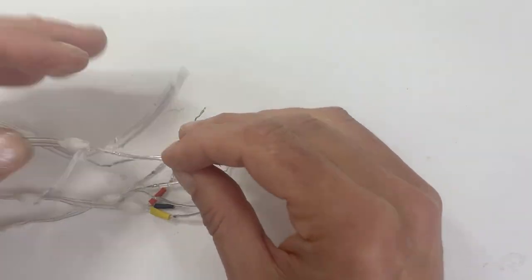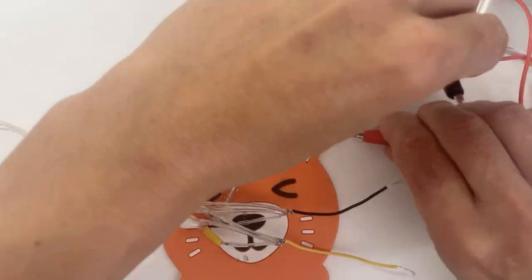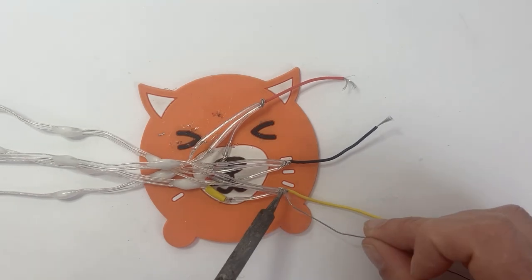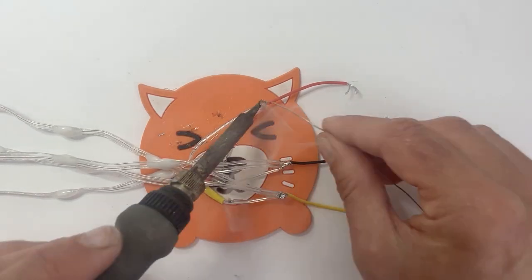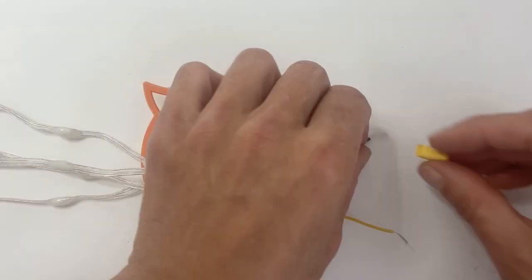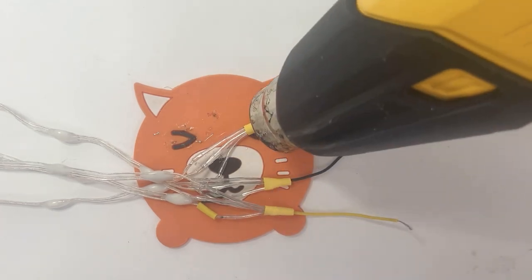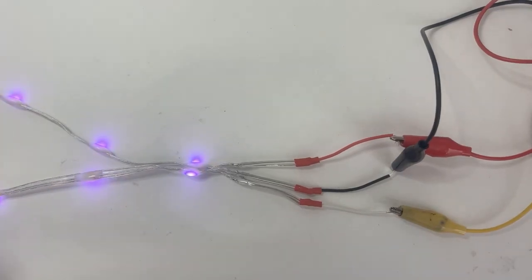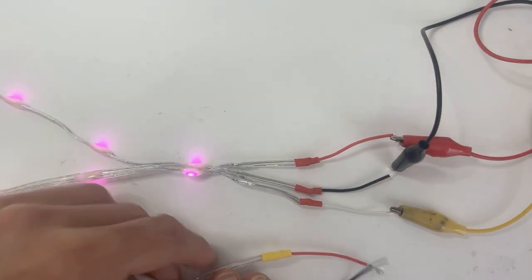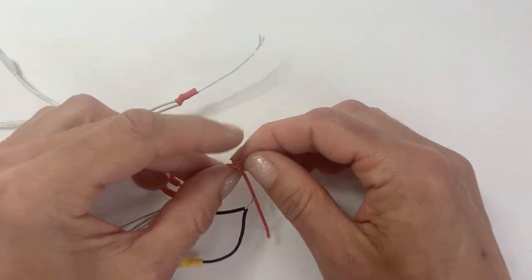Do the same with the second strand and twist the matching pairs together. Test them again. I have six strands total so I made three sets of matched pairs. Take one matched pair of lights and solder a single red and black wire to power and ground, and a colored wire to data. Test them again, then cover the connections with heat shrink. These are going to be the tentacle lights. Take the other two matched pairs and twist them together into a matched quad. Solder on a single red, black, and colored wire in the same manner as before. Now we're ready to connect them all together.